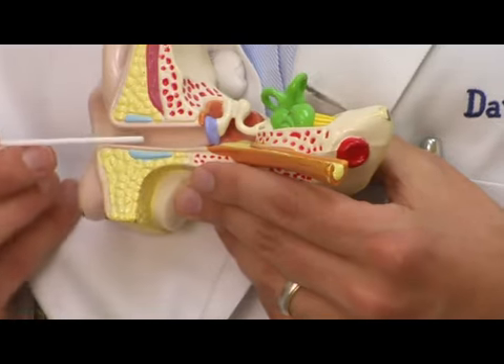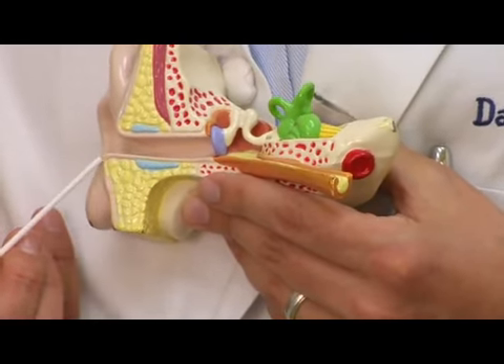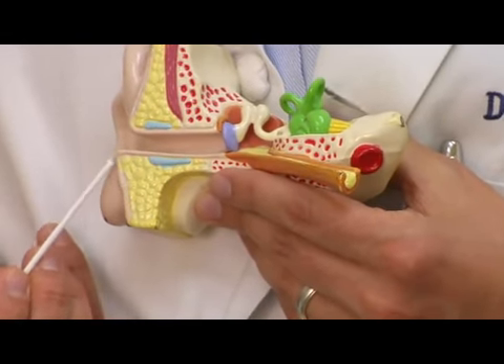Normally earwax travels out of the ear canal on its own. It's formed in the last half of the ear canal toward the outside, and this skin grows outward, almost like a little conveyor belt that carries the wax out. So usually you don't have to do anything.